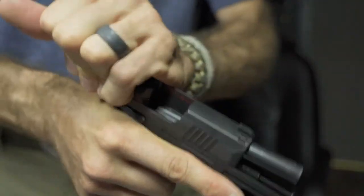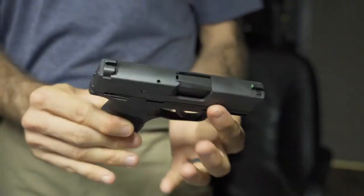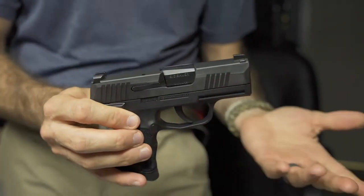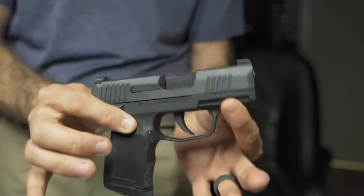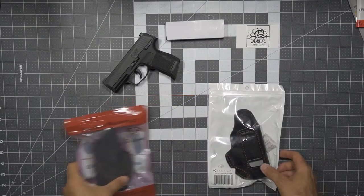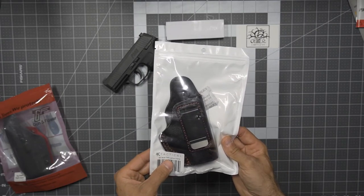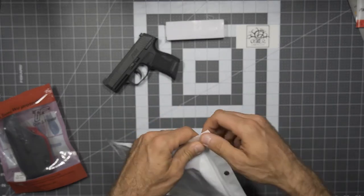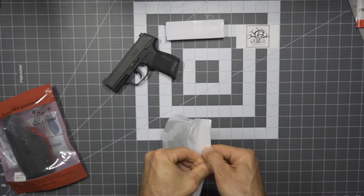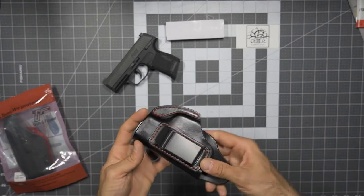Before we get into this video, safety check — absolutely clear. That's a big deal for me, making sure this is clear every time. I don't even own ammo yet, as ridiculous as that sounds, but I'm here to practice. So let's start with the leather. Here you can see the K-Tactical SIG Sauer P365 leather holster, coming in a bag with pretty straightforward packaging.